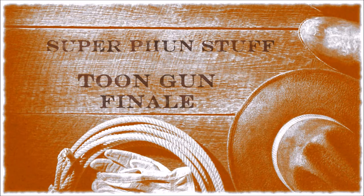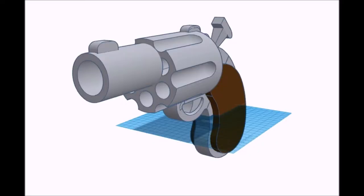Super fun stuff. So if you saw my last video, then you already know that I modeled the Toon Gun from Who Framed Roger Rabbit. As I made that video, I started to print out the model. And now after some time, I'm finally finished. So let me walk you through the effort of making a Toon Gun.